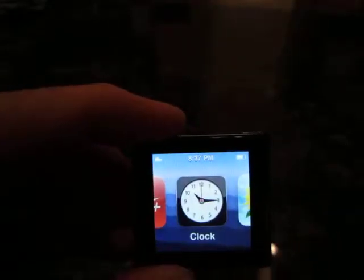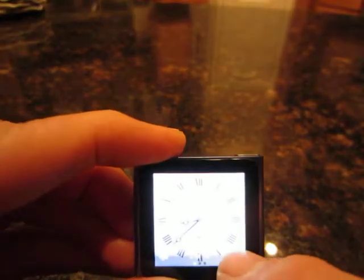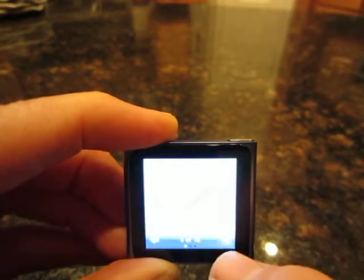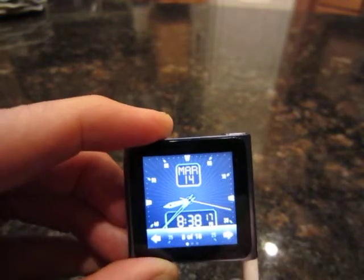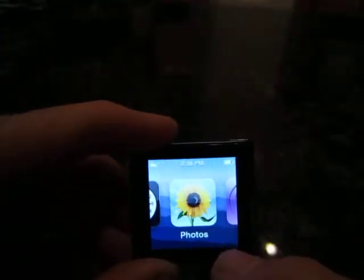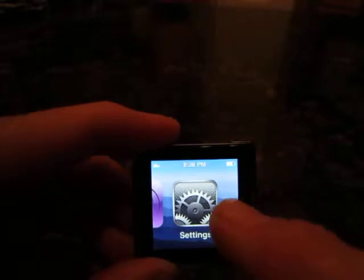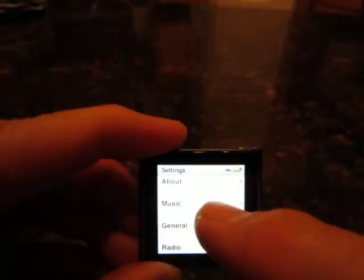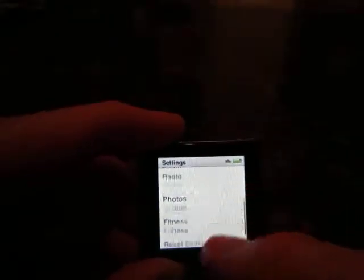And then it's got a clock, and you can switch it to different ways to look. It's pretty nice. Your photos — if you've got photos. I haven't put any photos on. Podcasts, you can watch podcasts. And your settings. It's pretty nice, I like it.